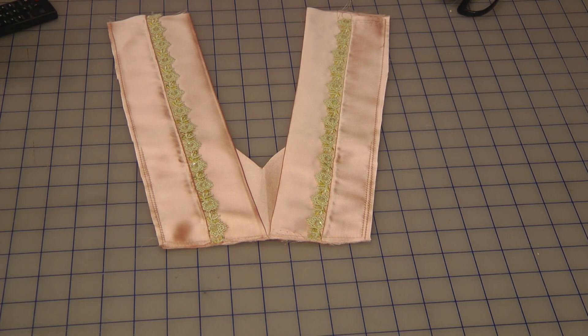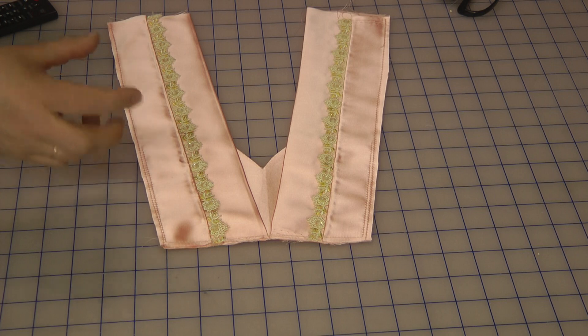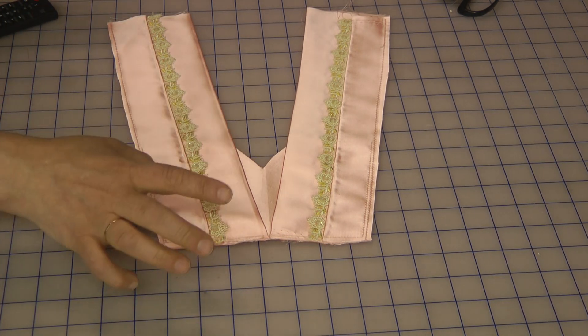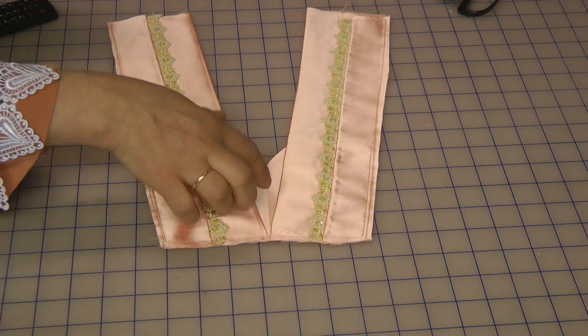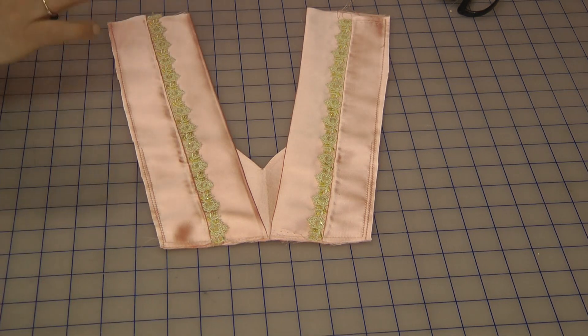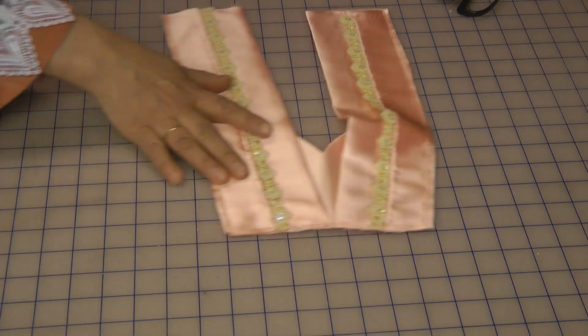This neckline is also brilliant for situations where the neckline has been made too wide. You can also work with many variations of fabrics to achieve different results — you can use lace panels, or fabric from the silver attached as an insert. There is an abundance of things you can do with this type of neckline.